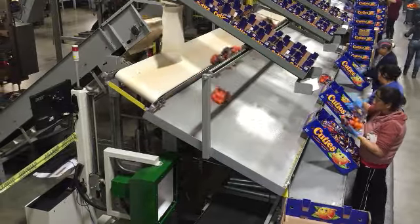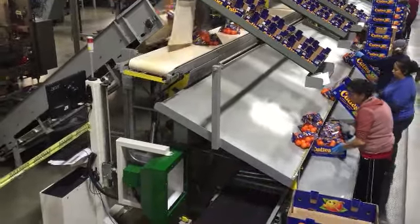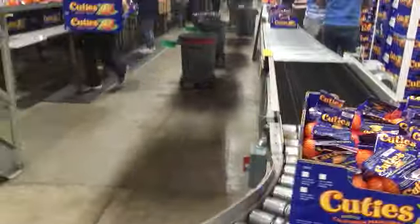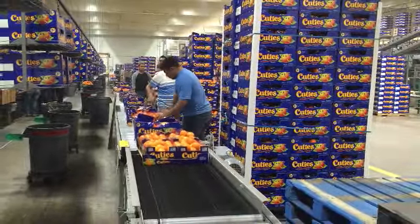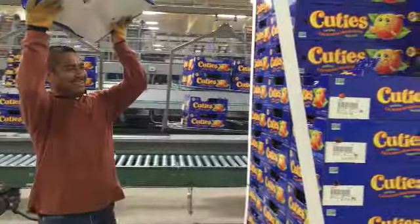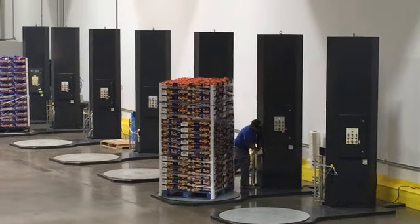The bags are placed into boxes, and once the boxes are filled they are transported on the conveyor line to be palletized. The pallets are then wrapped in shrink wrap and are placed into storage until they are shipped.